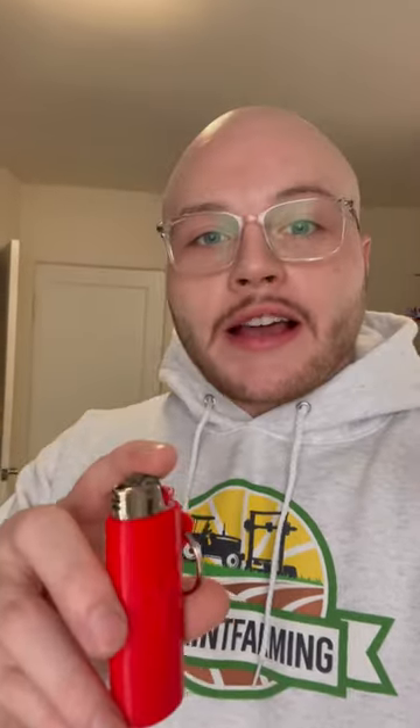I can turn that little bit of filament into this, and then I can sell this for a couple bucks profit, which I do. But your recommendation is instead of taking that little bit of filament and printing out garbage like this, I should take the filament and just throw it in the trash. Wouldn't that be taking perfectly good filament and actually creating garbage with it?